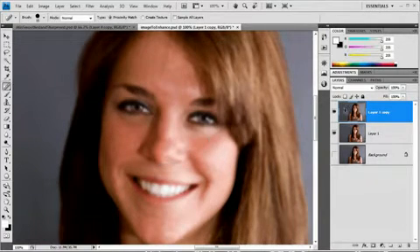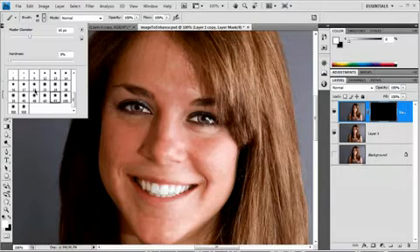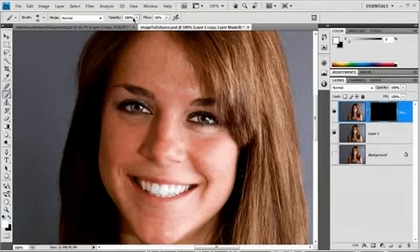And there we have it. The next thing I want to do is hold down my Alt or Option key and select the layer mask icon. That gives us the pre-filled black layer mask, essentially getting rid of the smart blur. So what I need to do now is grab my brush tool and get a decent-sized soft brush — let's go 45. And we're going to drag the flow down to maybe between 25 and 30.